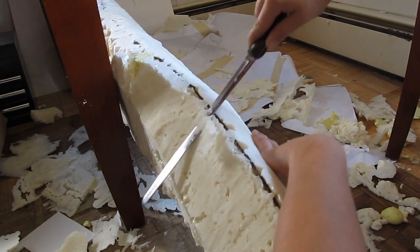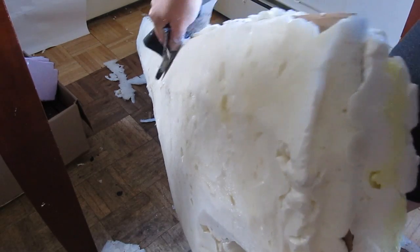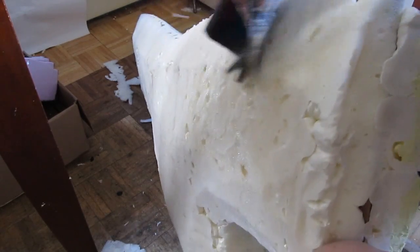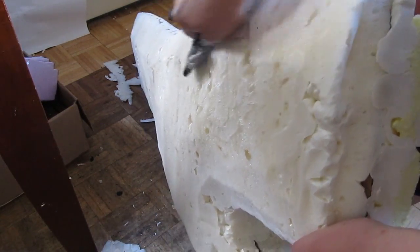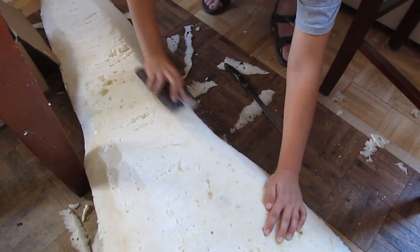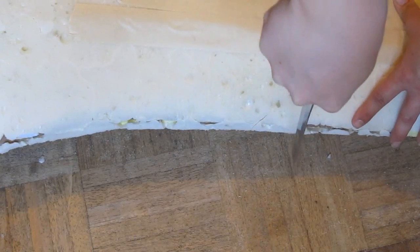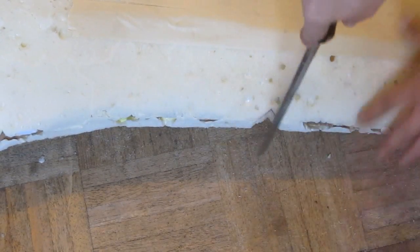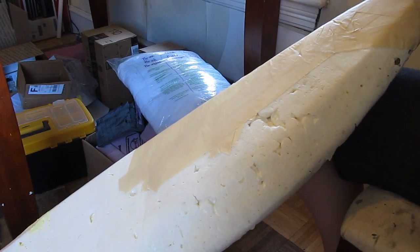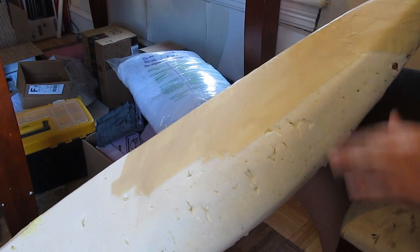Continue shaping the sword the way you want it — look at pictures so you get a good sense of the shape. Once you've got it pretty close you can sand it down and add any details at this point. It actually does have various little chinks and serrations and stuff like that. Then prep it for paper mache by coating the whole thing with masking tape.